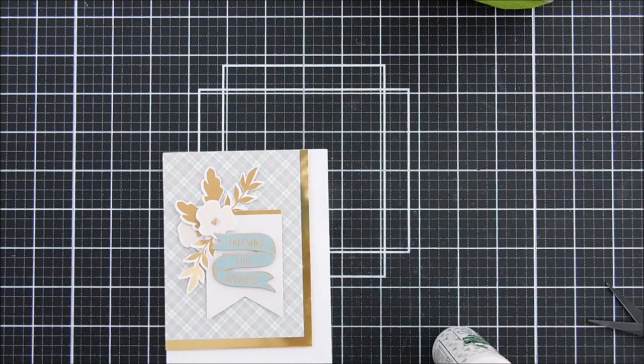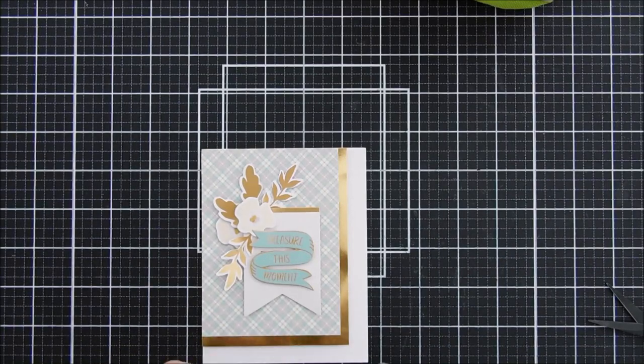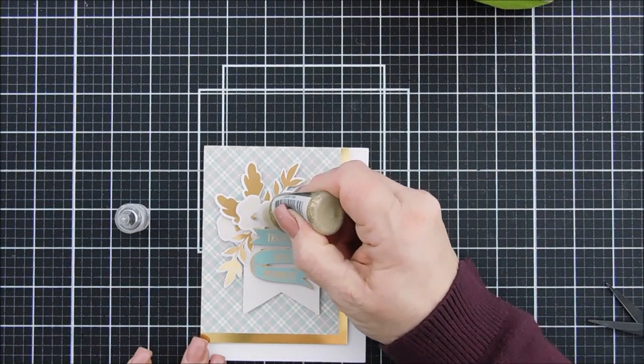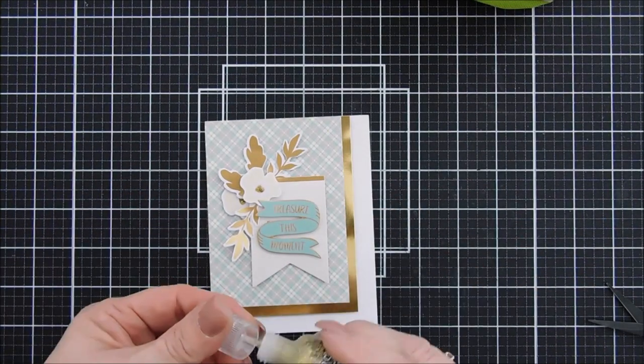For bells and whistles — there's a lot going on here, but I am going to bring in some of my gold stickles and some gold glitter. We're going to add a little sparkle to the center of these flowers. And that finishes card number three — kind of a very elegant card, but I like that pattern paper in the corner there.